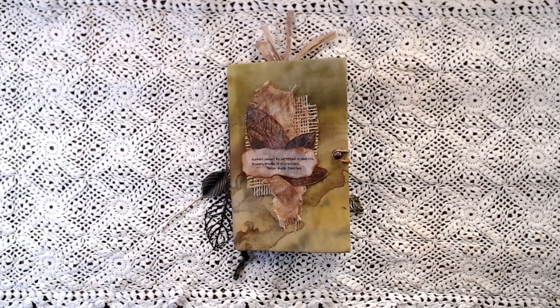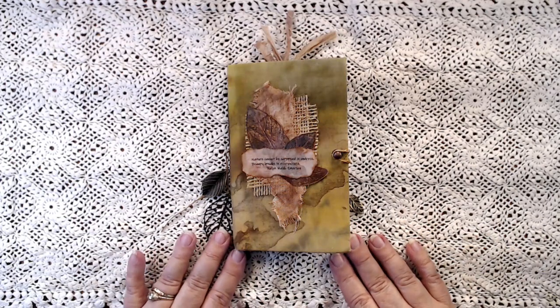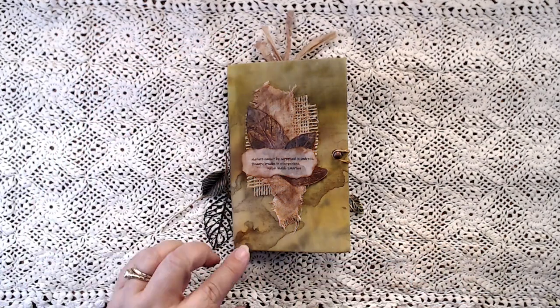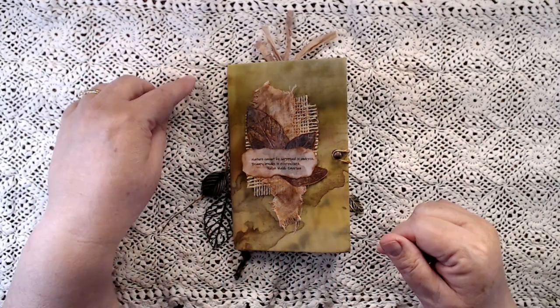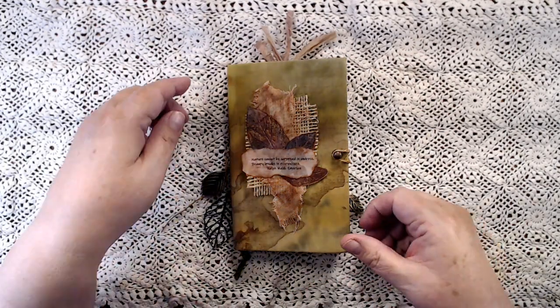I have a journal flip to share with you today. This is a little nature journal. I'm trying to think of what to call it — I might call it Nature's Surprise. It is small: 7 inches tall, 4 inches wide. It has 17 pages, so folded in half, front and back, gives you 68 pages in this single signature journal.